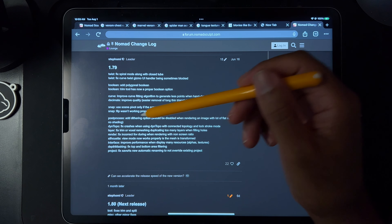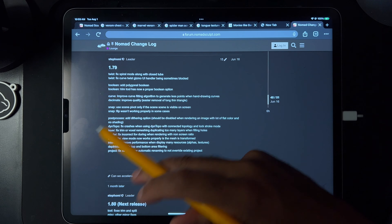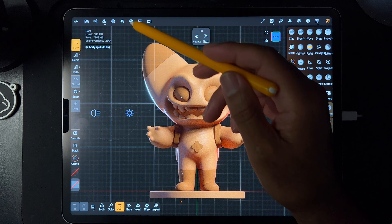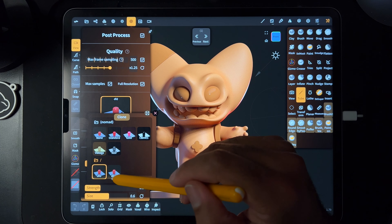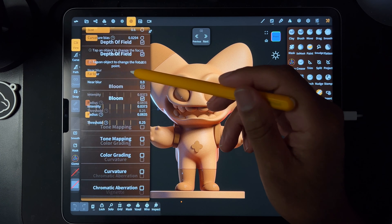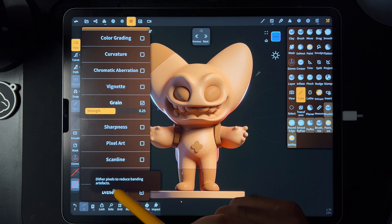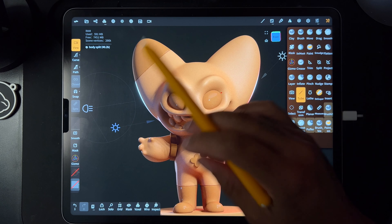Let's see what else they have. Post-process — add dithering option. Should be disabled when rendering an image with a lot of flat color and no shading. Dithering. Let me open something else. Let's open this little guy that I worked on yesterday. So, dithering — what is dithering? Dither pixels to reduce banding artifacts. I did have something with some banding. I think it might have been the ear.